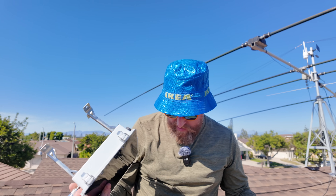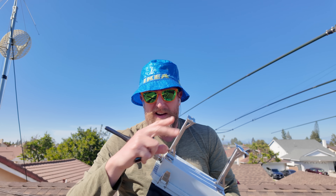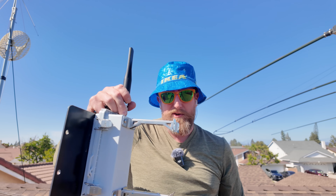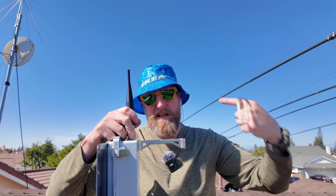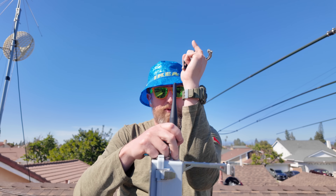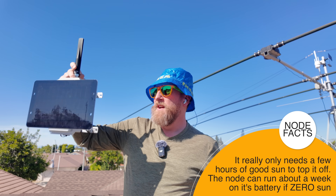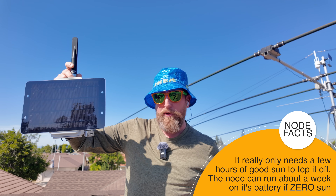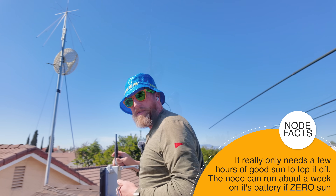Thanks to the joyous nature of 24-hour shipping on Amazon, I got some standoffs — five or six inch standoffs. So what we're going to do is go up against the mast like that, giving some space and isolation from that metal mast. Before, we were right up against it. This panel should be able to charge this unit all the way up in one day. I had it facing due south, which I thought was the way, but we're going to try it out right now. Let's get it up on there.